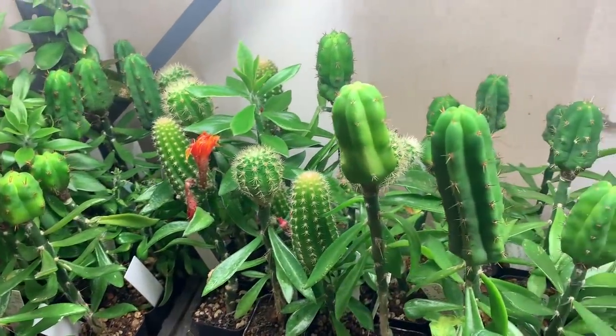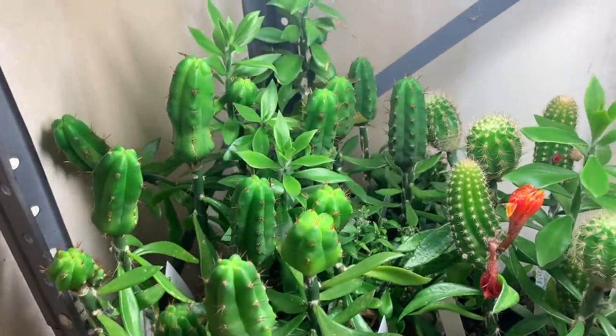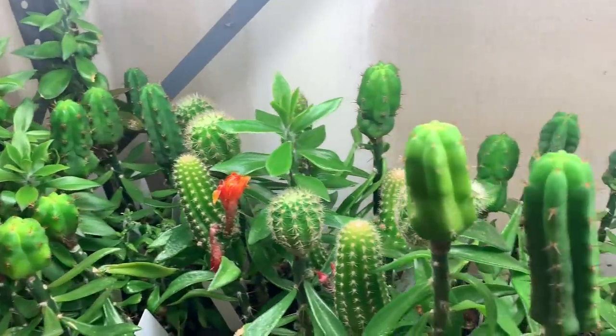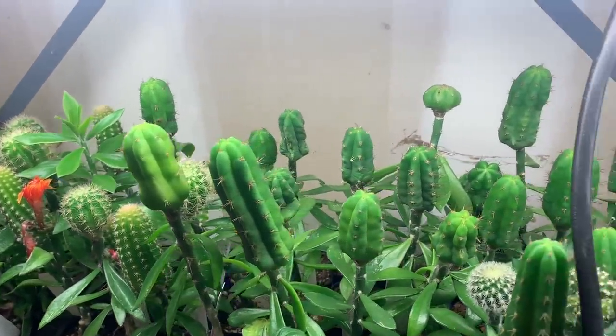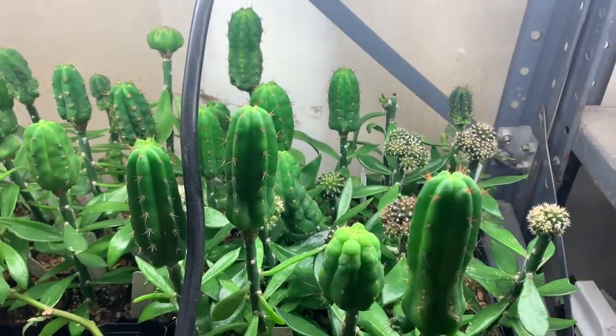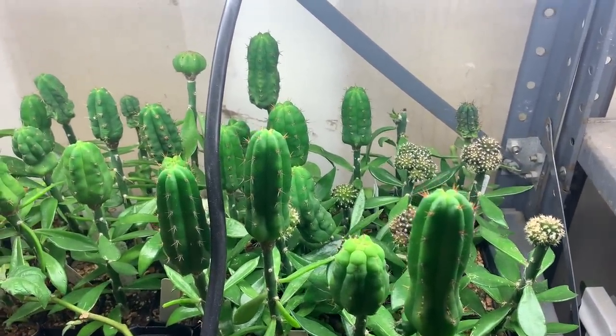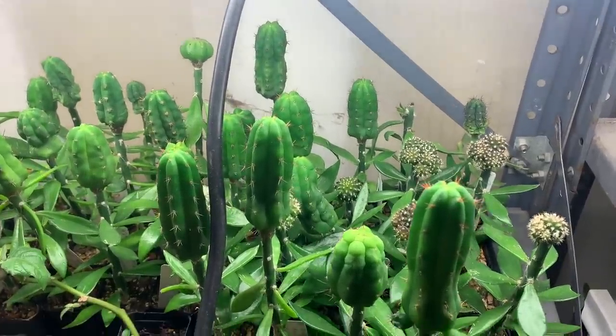That's how you can grow tiny seedlings into quite decent-sized plants in a very short amount of time, using this light setup and grafting them onto Perascheopsis — which is a real workhorse of a plant for accelerating seedling growth. I hope you've enjoyed this video. Thanks!